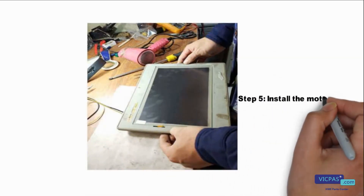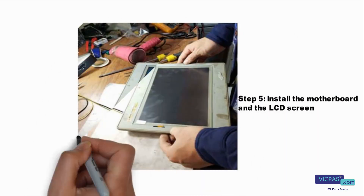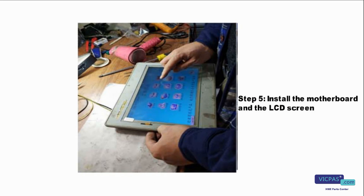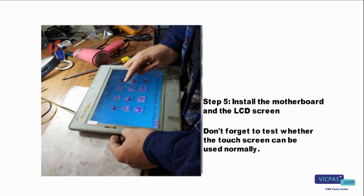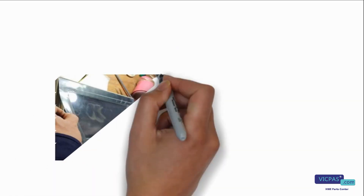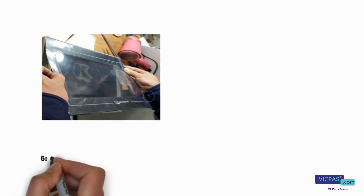Step 5, install the motherboard and the LCD screen. Don't forget to test whether the touch screen can be used normally.